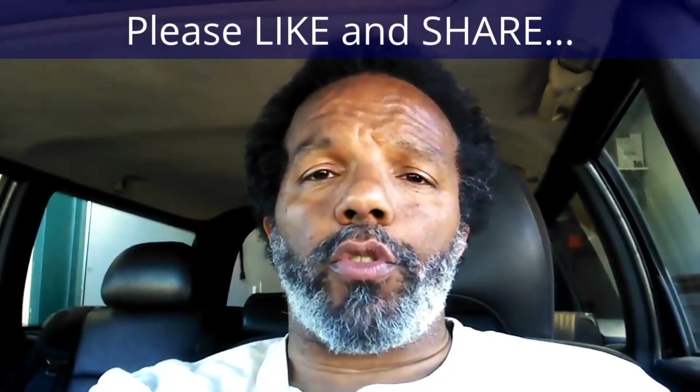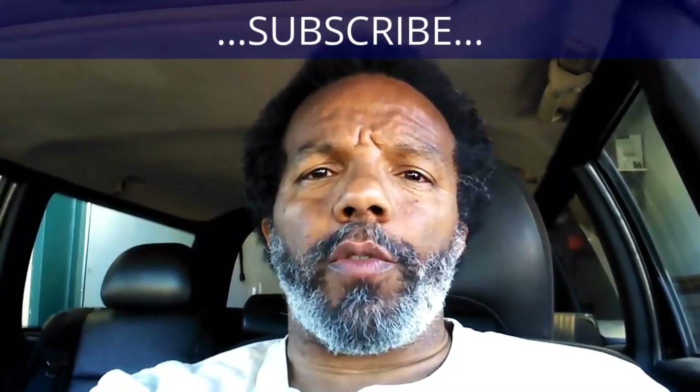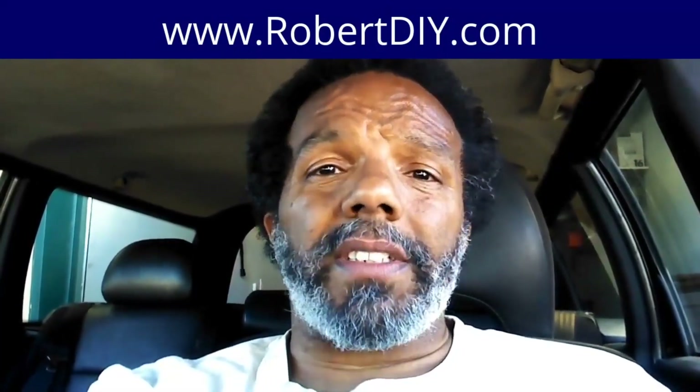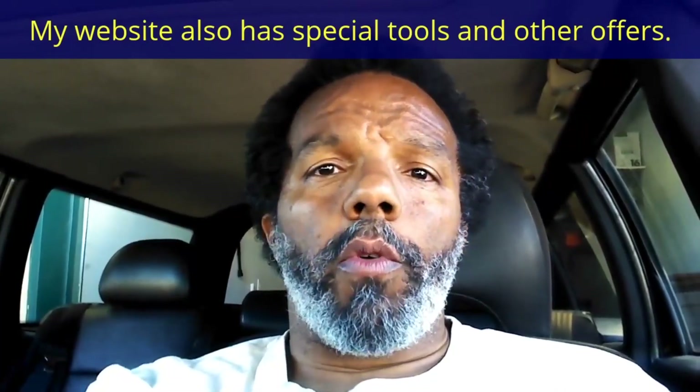If you feel that this information was useful, please like it and share it with your social media friends. You can subscribe to my channel so that you will get notifications of future videos that I post. You can follow me on Twitter. And if you need to contact me directly, please visit my website. If you have any questions, leave them below and someone or myself will reply to them. Again, thank you very much for watching.